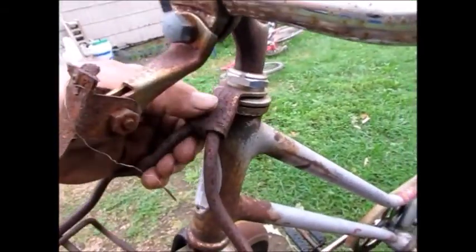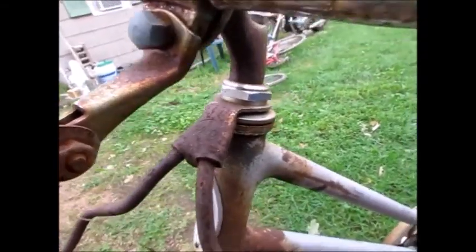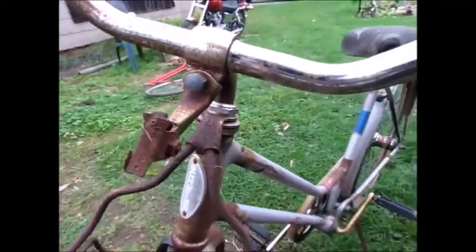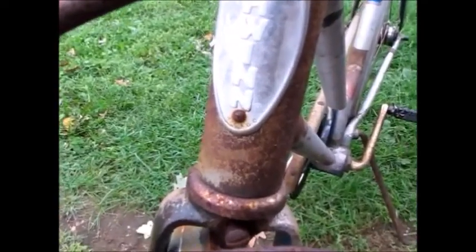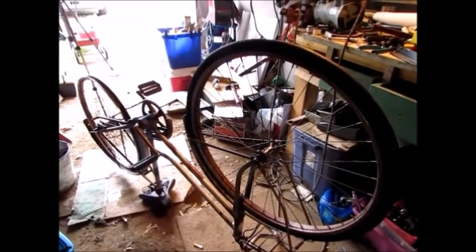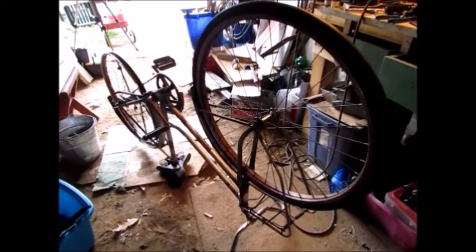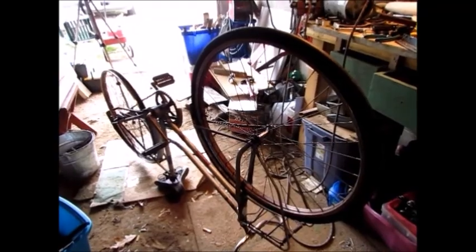What does this say - 'Walled'? Not original Schwinn, but it is a Walled, and there's the little tag down there - Chicago. Well, I brought the old girl inside because it's windy and it's about to rain.